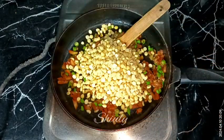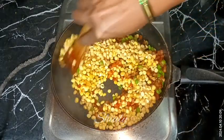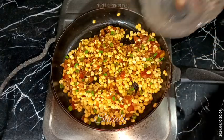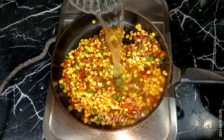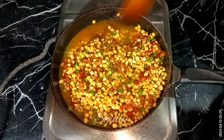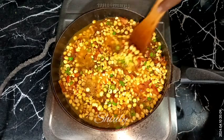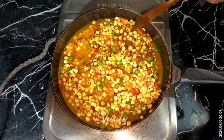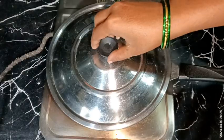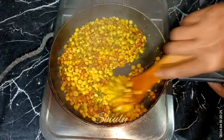After adding the lentils we need to mix everything very well, and after that we need to add some water for cooking the tomatoes and the lentils. I'm adding about one bowl of water. After mixing well, we need to cover the pan for some time on medium to low heat until the lentils are cooked 100 percent. In between, uncover and stir, and if the water dries up before the lentils are cooked, add some more water.